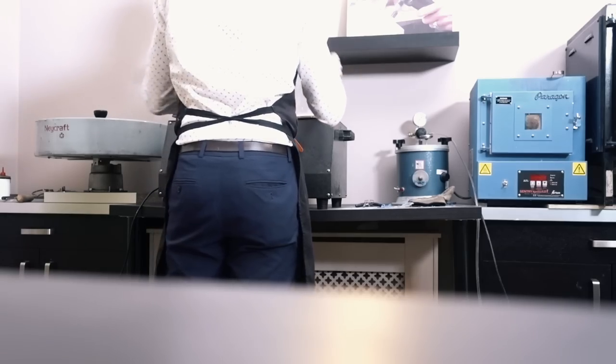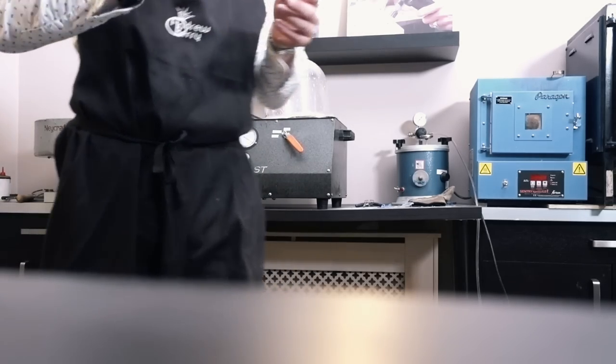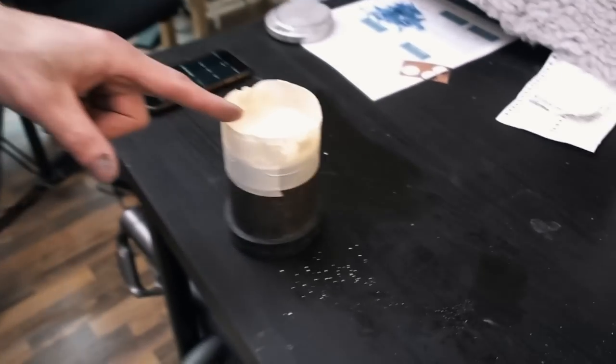Spot-on timing! So that now is the flask all done and ready. We're going to leave that for about an hour for it to solidify, then we're going to take off the tape and take off the rubber base, and then put it into our little kiln to carry on with the lost wax process.